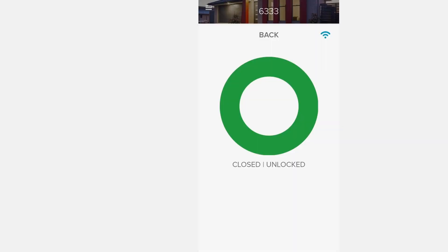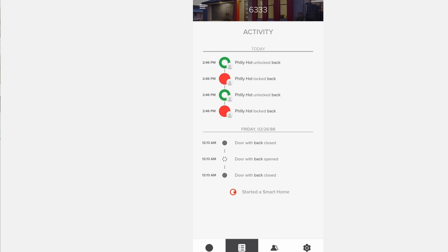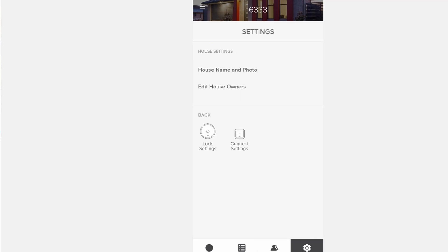The app is pretty easy to use. There are four tabs at the bottom. The door is closed and the unit is not locked. You can see all of the activities in the other tab. In the third tab, you can share your lock with other people — this is useful for Airbnb or contractors going in and out of your house. The last tab is just settings, and you'll find more settings in the menu as well.